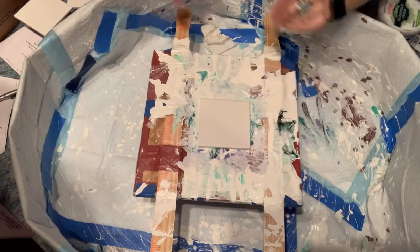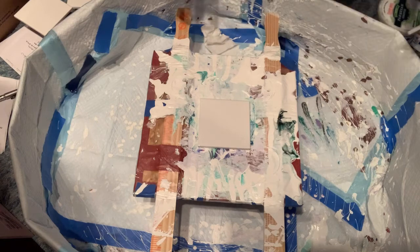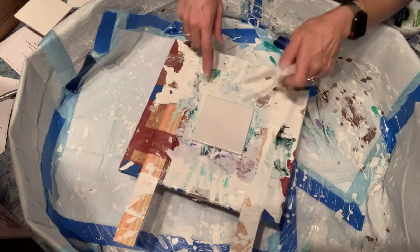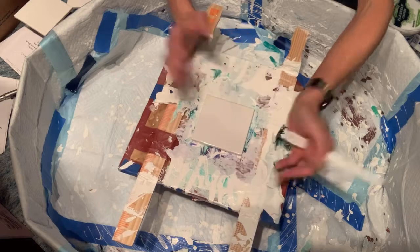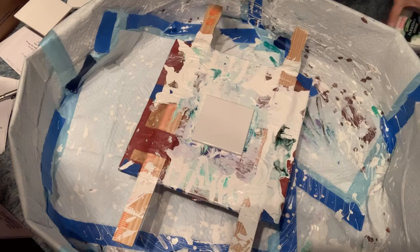Hello, welcome back to another video. Today I am going to be doing a four-piece set of coasters. I'm just painting over some paint I did this morning.